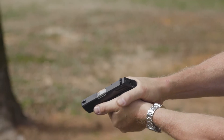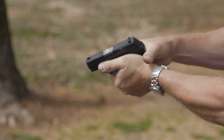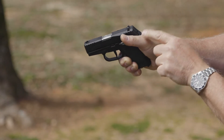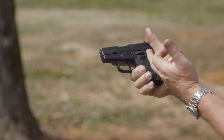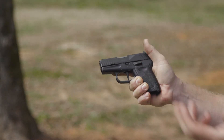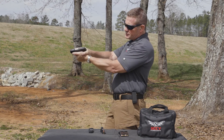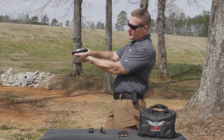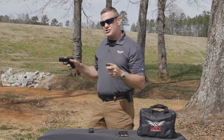You'll also notice my thumb isn't tight here — it's laid out to the side. I don't need this thumb to manage the gun, and if it's tight against the gun side it's going to malfunction the slide lock lever, and then your gun won't lock open on the last round. So I grip the pistol, lay this thumb off to the side, and from there I can begin shooting and working. I'm going to show you what it looks like when I shoot.